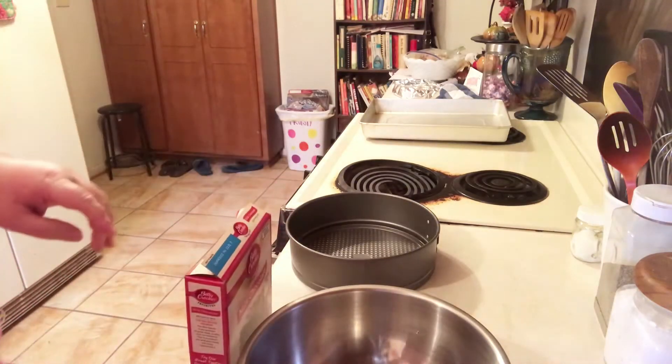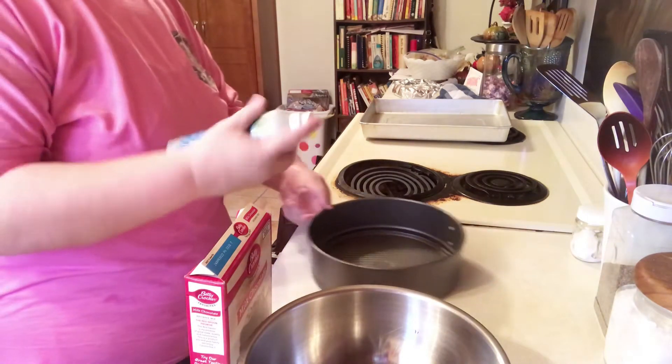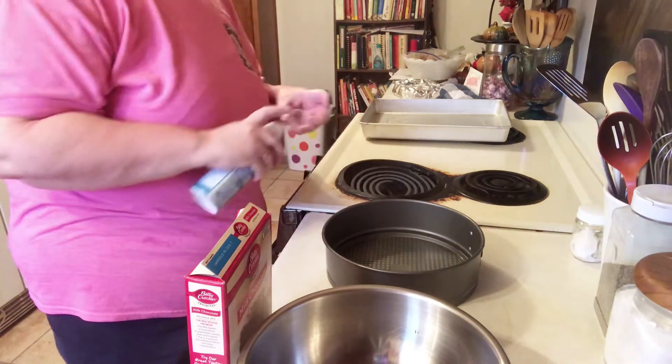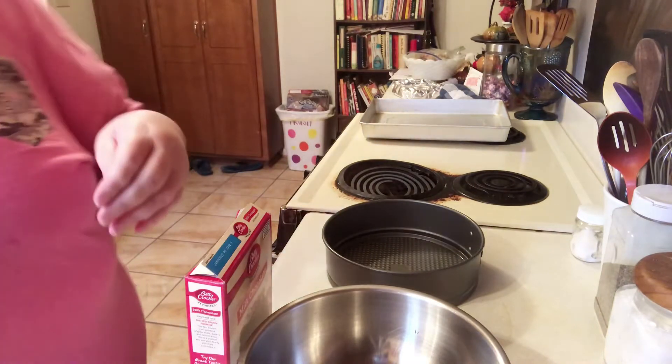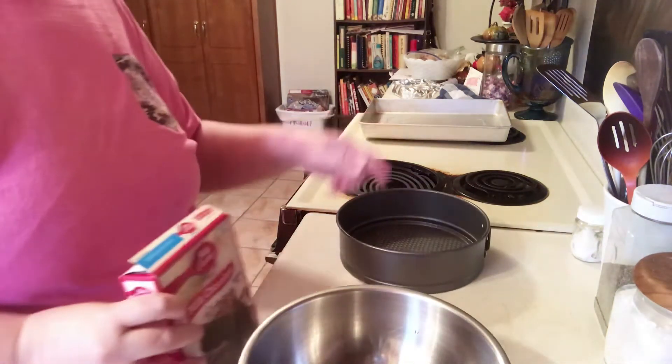First of all, we're going to get our 9-inch springform pan ready. I'm just going to spray the bottom and set that aside.